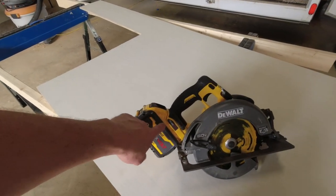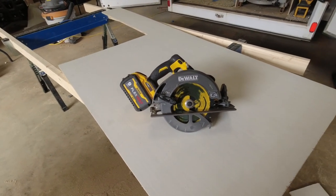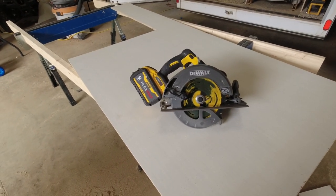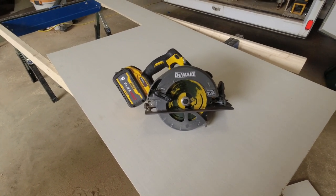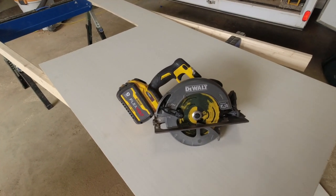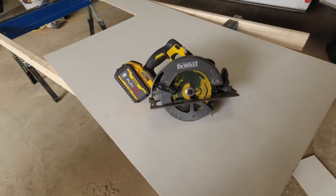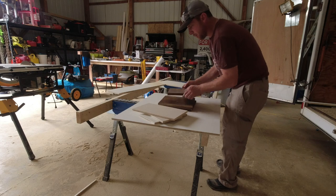I ended up going with the FlexVolt circular saw. I was working on a little project the other day and had to rip a 2x4 long ways — if you've ever done that, you know that's tough on a circular saw. But this cordless stuff is amazing — it'll out-cut that corded saw two to one in my opinion. It just blows my mind what they can do with a battery. This one's got the nine amp-hour FlexVolt and it is a cutting machine. Very pleased with it so far.